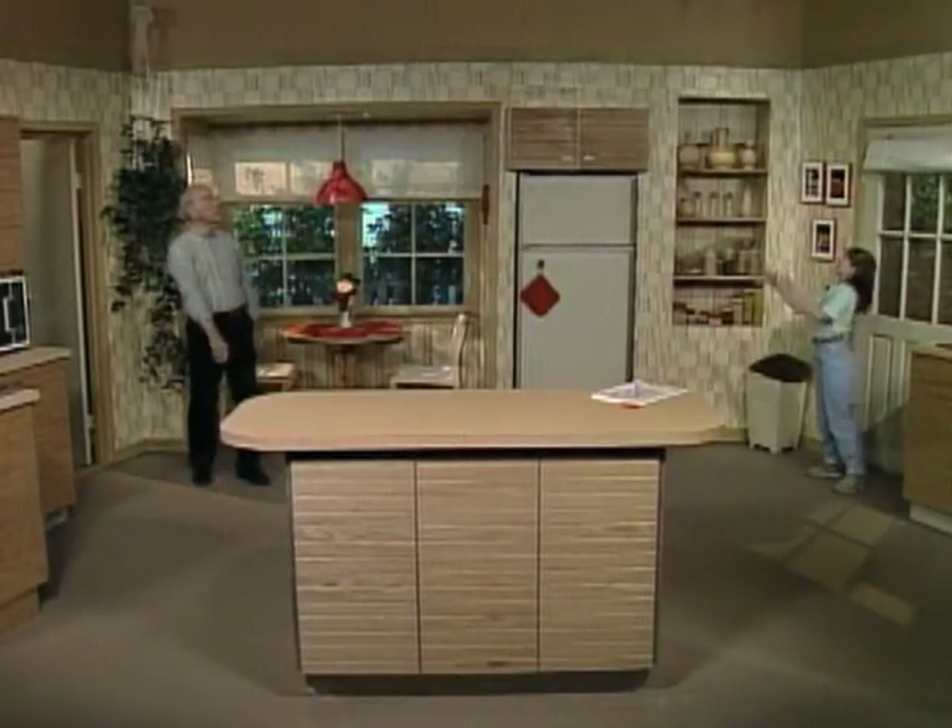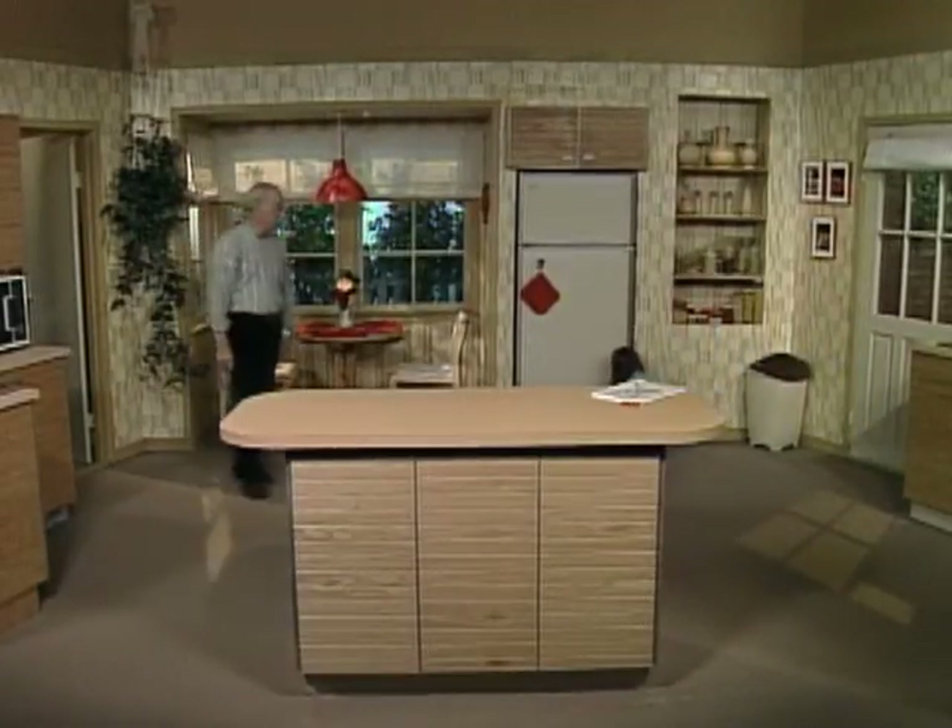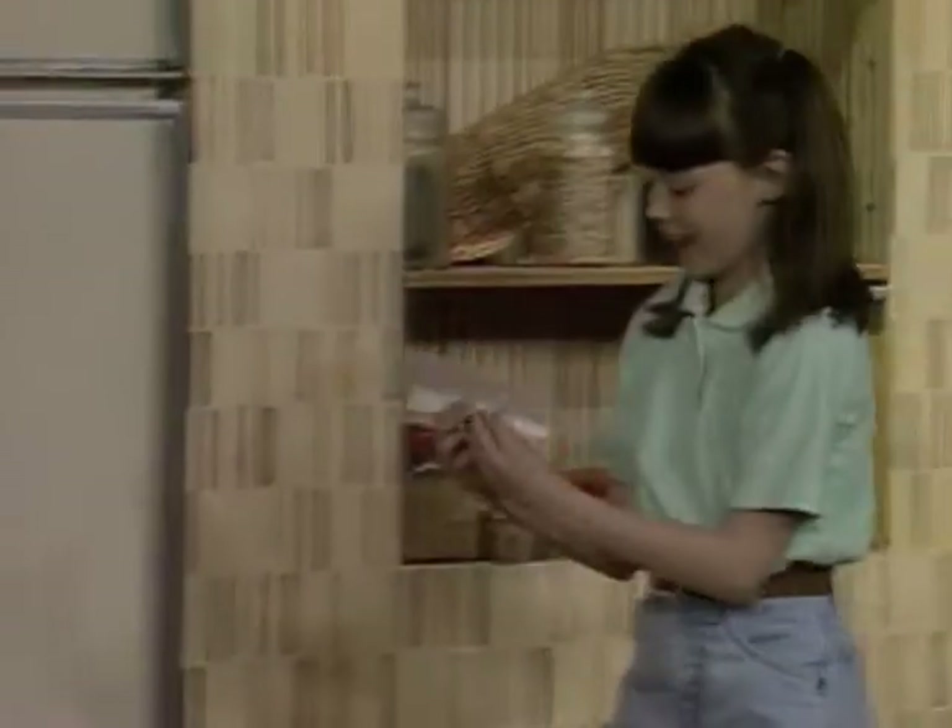Okay, Kelly, here it comes. There it is — in the bottom of the refrigerator. Here, bring it on up here.